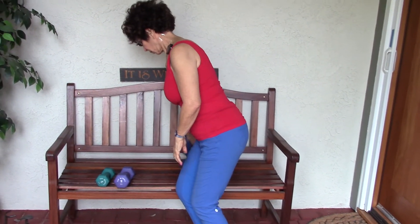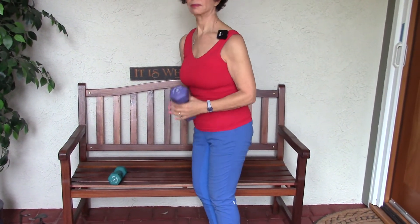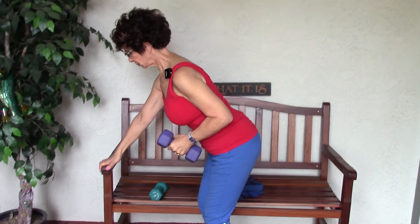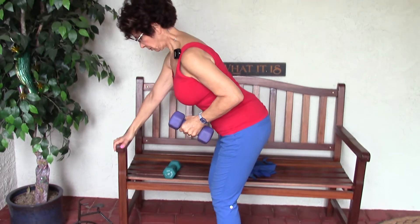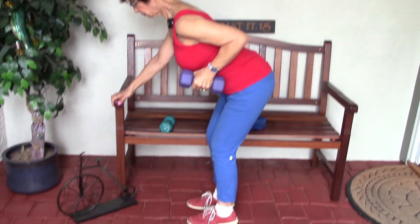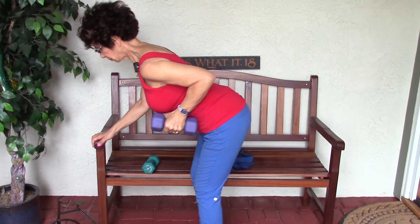Here's an exercise you can do with weights — we're going to do a tricep kickback. You're going to put your hand on something that's going to help stabilize and give a little support to your back. Lori's hinging at the hip, knee slightly bent, so she's leaning into gravity.